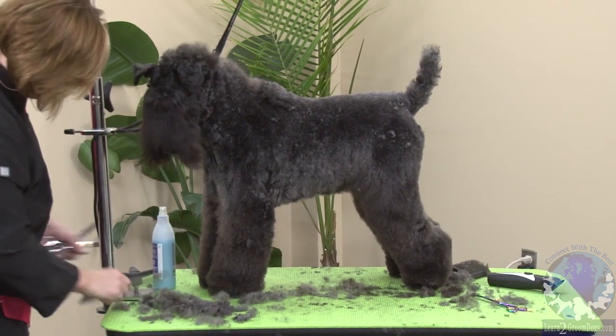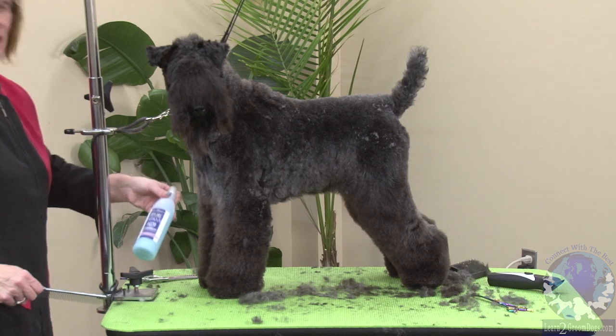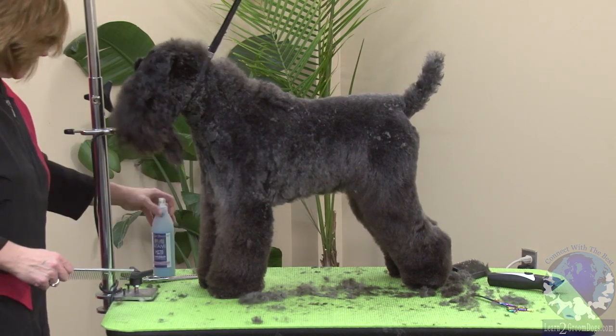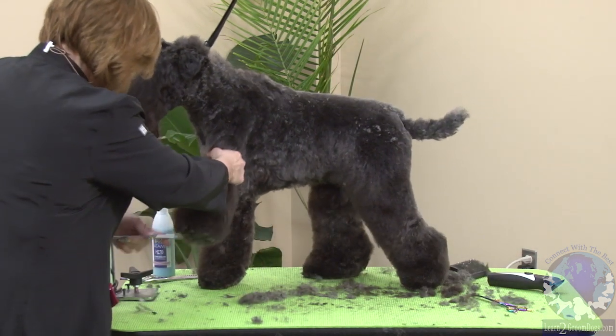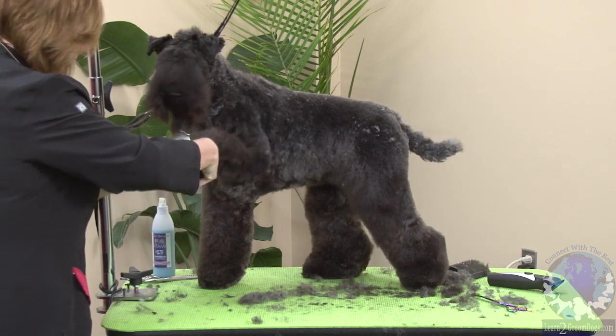A little bit of spray. This one that I'm using now is the Ive San Bernard Atome H270. It's a very light spray, very nice. It doesn't leave the coat heavy. Got a nice smell.